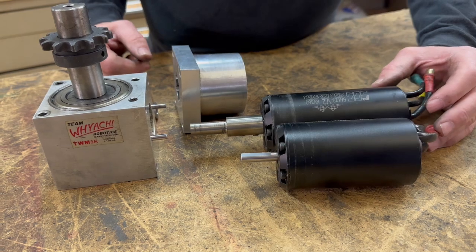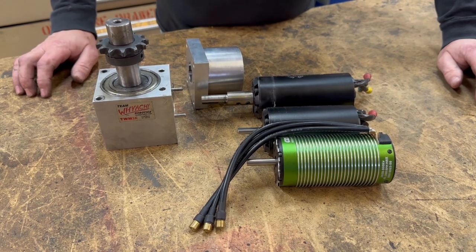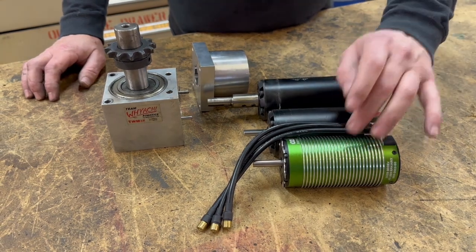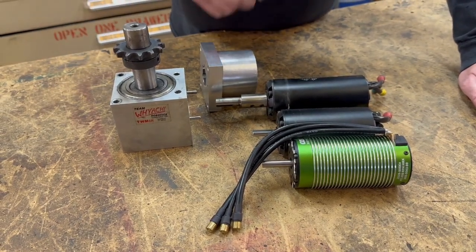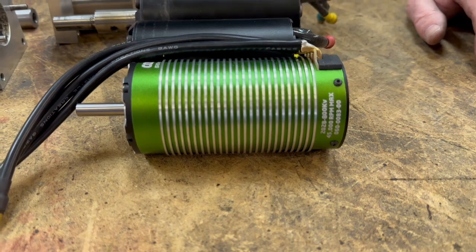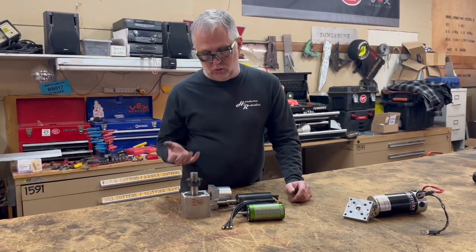For RoboGames next year, we're going to try something different — the Castle motor. If you look at the raw wattage, it doesn't look like it's any more powerful than the others, but there are some advantages. It operates at a lower voltage, which requires some electronics changes, and most importantly, the Castle motor comes with its own Castle speed controller. It's kind of a plug-and-play arrangement, as opposed to fighting with the VESC speed controllers for the other motors. This is also a sensored motor, where the others are sensorless, so in theory everything should control easier and better.